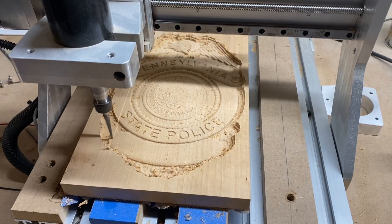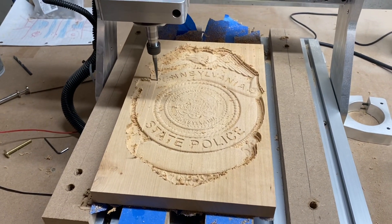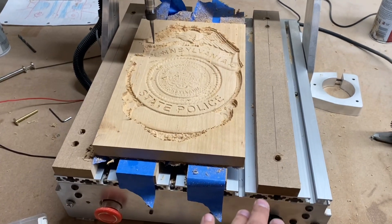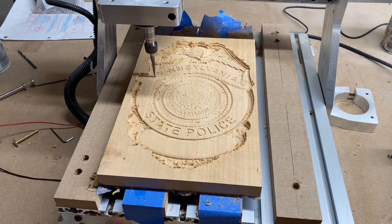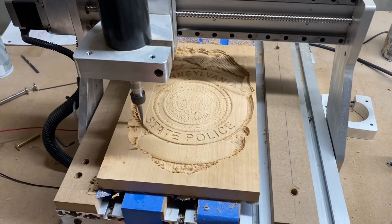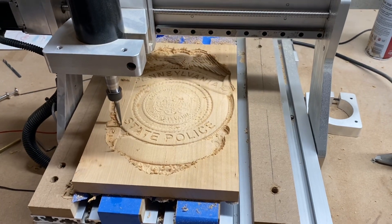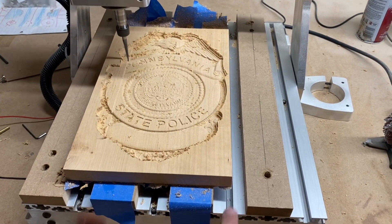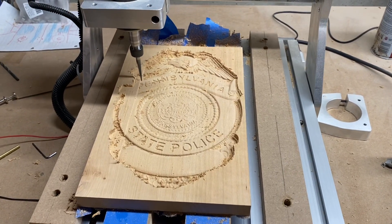It's the right size machine for these smaller badges. After this badge I'm going to change a couple of things — I'm going to get rid of these slats. I know that was in an old video where I put the slats in, but I'm going to make one solid waste board and then mill long slats in for T-track. We'll see, but so far so good.